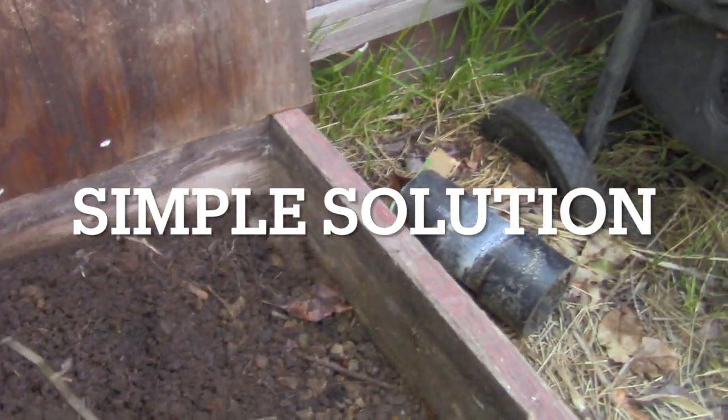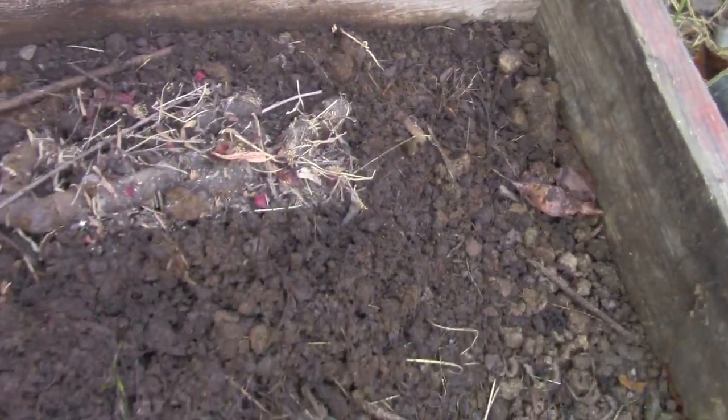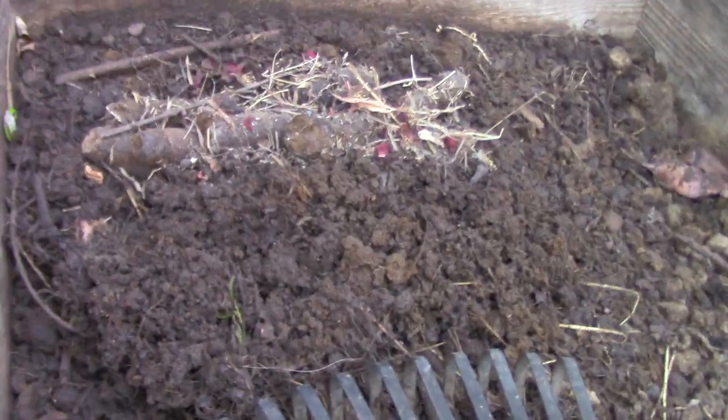All I have to do is just gather it up. This is three big dumps, and this will be consumed by tomorrow. And I just cover it up.